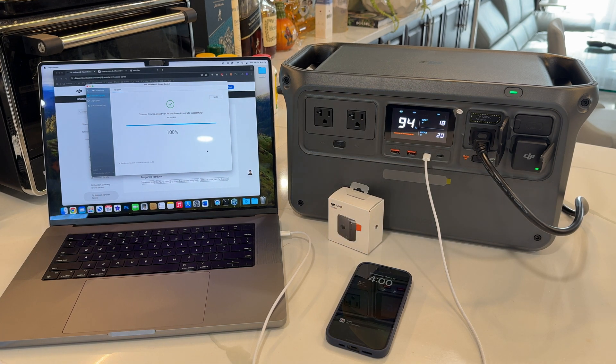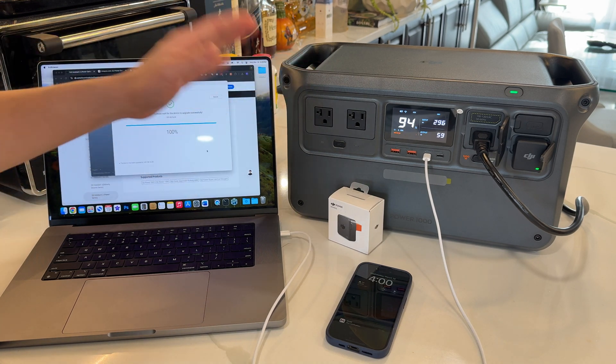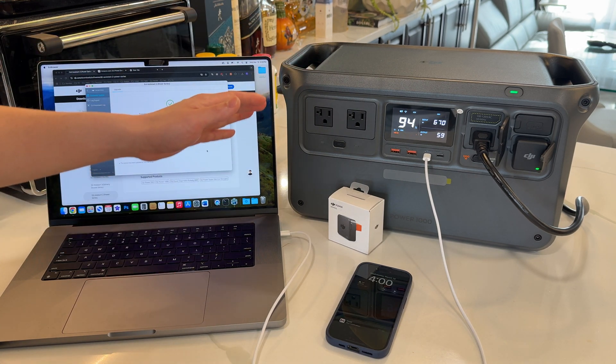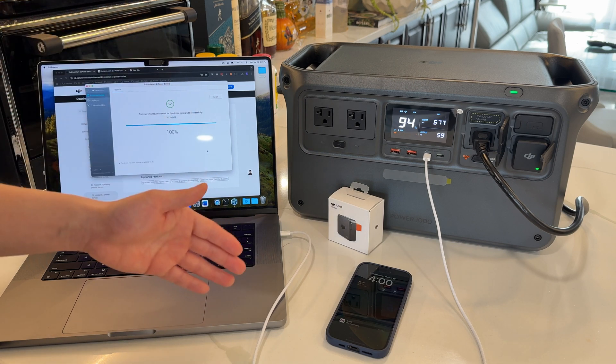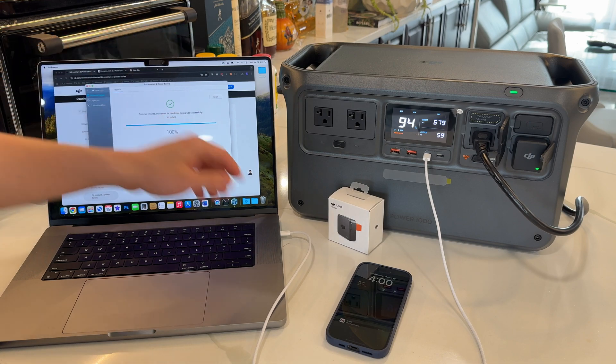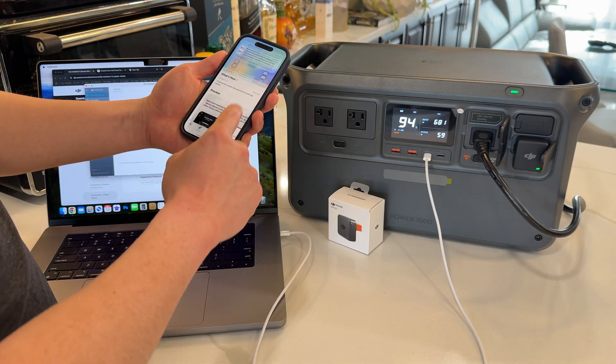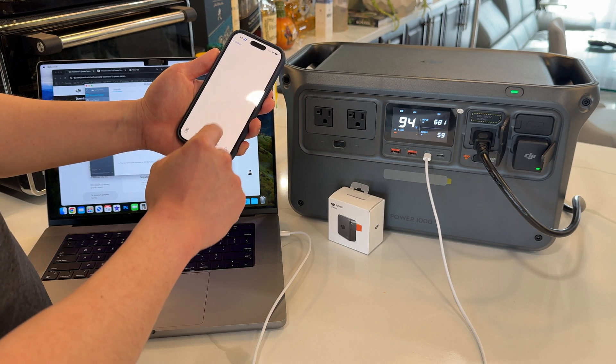After about ten minutes of the firmware update on the DJI Power Bank, the device has successfully restarted and come back to life. It is now in its normal state — it's rebooted. You can see it's charging my laptop. We are now getting a light on the power dongle and we should be able to connect it on our phone.